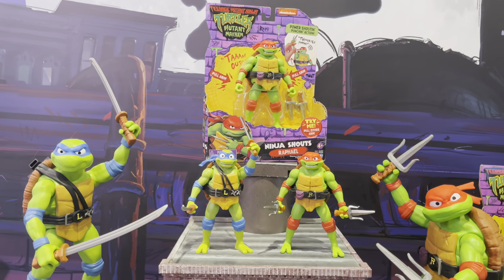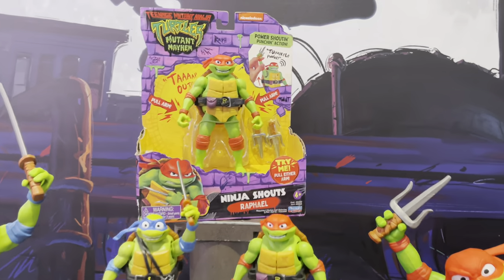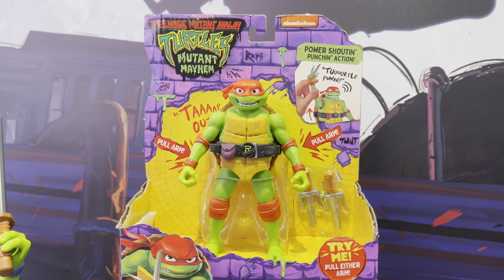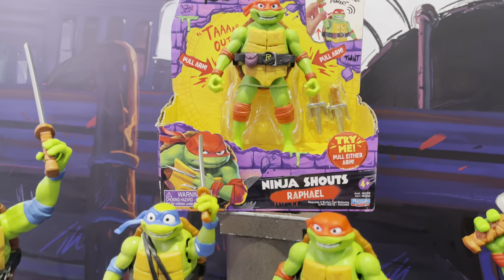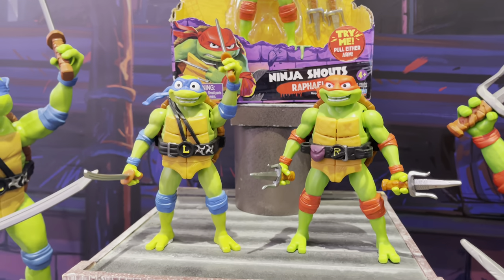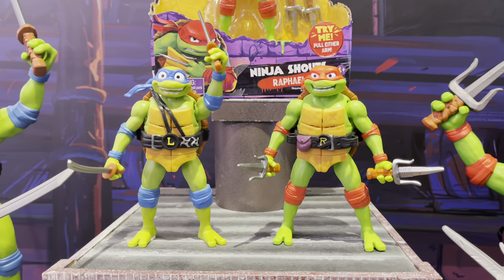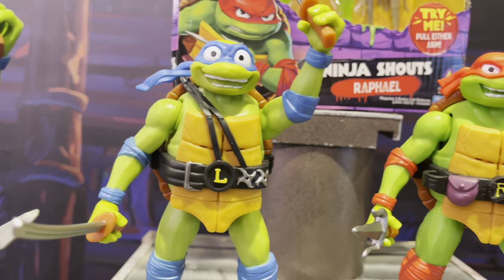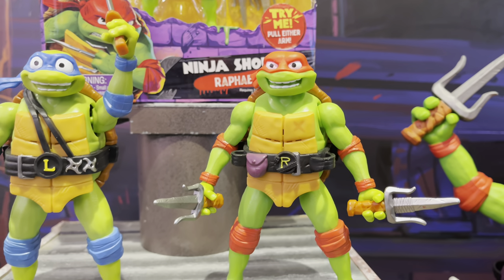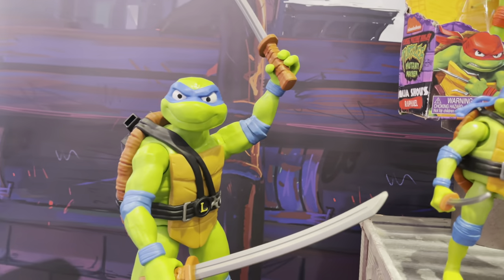We're taking a look at the new Playmates toys, TMNT Mutant Mayhem toy line, featuring the Talkin' Ninja Shouts turtles. These are electronic figures. They're going to run you about 15 bucks, and I really do think they kind of captured the CGI look of the new turtle cartoon. It may not have all the paint that you want, but it's got the fun, it's got the looks, got the expression, and not too bad a price point.